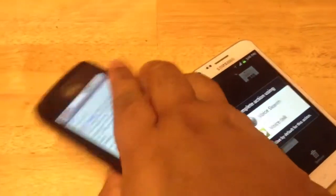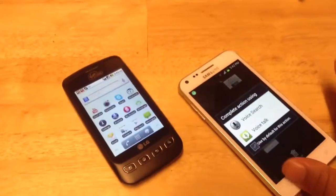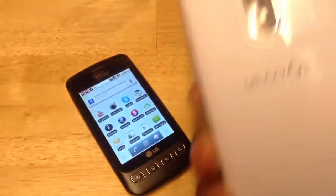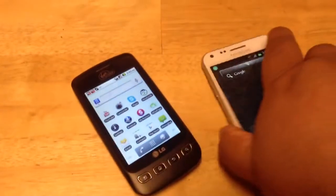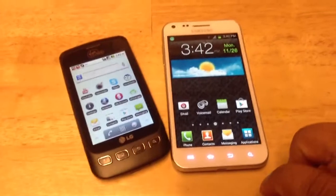As you can see, it has a speakerphone here in the back. This one also has a speakerphone here at the bottom. And this is just a quick comparison of both of the phones.